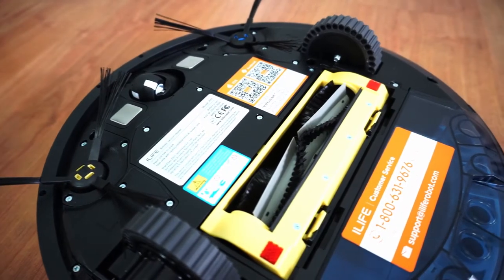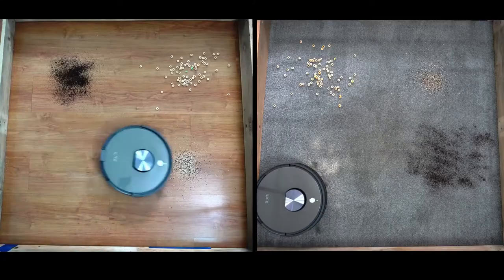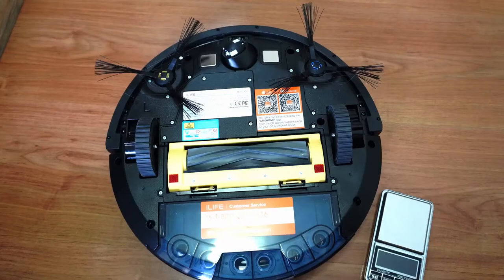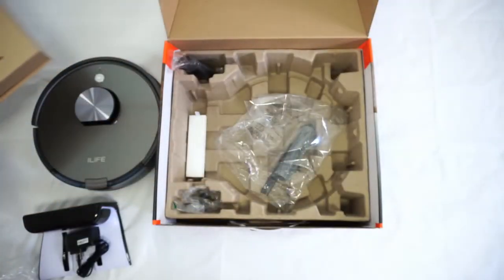Out of the box, you'll get two types of brushes: the default combo brush plus an all-rubber brush. There isn't much difference between the two in terms of surface debris pickup, but the all-rubber brush is much better for cleaning hair, which I'll expound on later. These side brushes clip into place and are color-coded, and you'll also get an extra set out of the box.